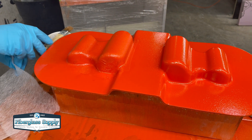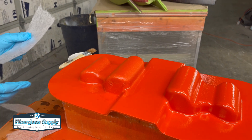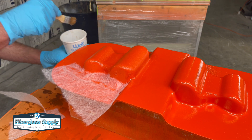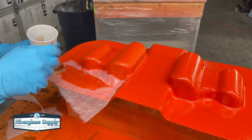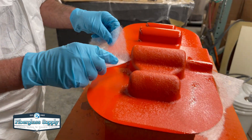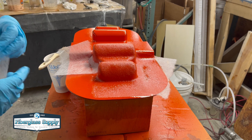After he's got that wet out he is going to apply another piece — he's tearing it off a little bit, lining it up, and again he'll use the brush. Normally with chop strand mat we would use a roller but because this is so thin just a little bit of resin on a brush will get it wet out.